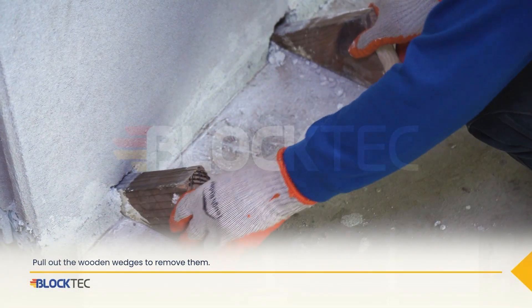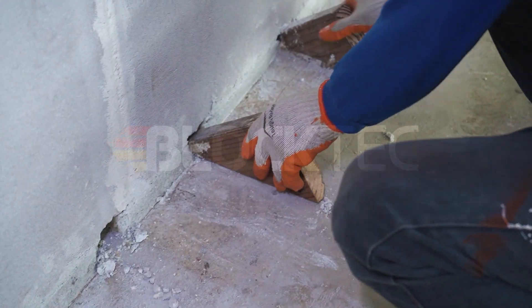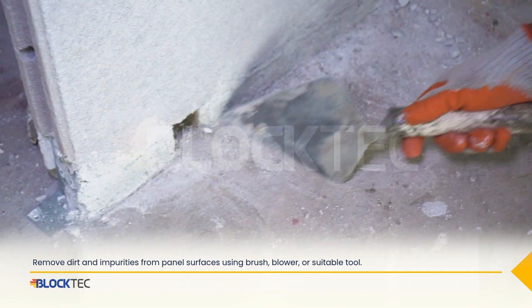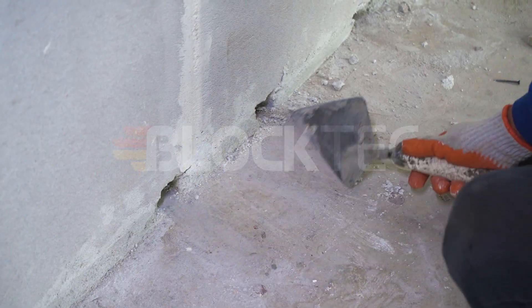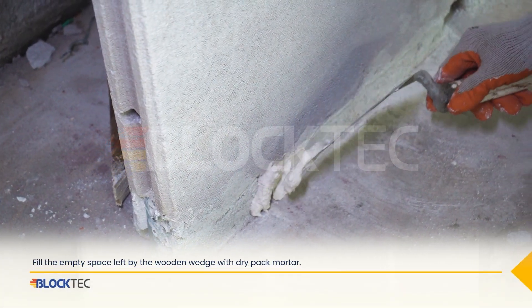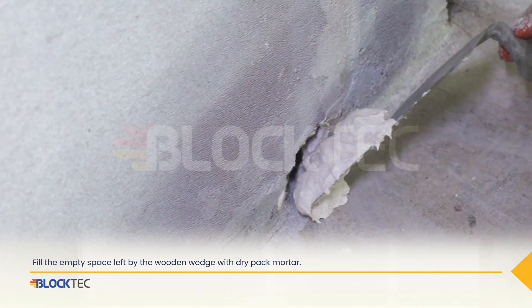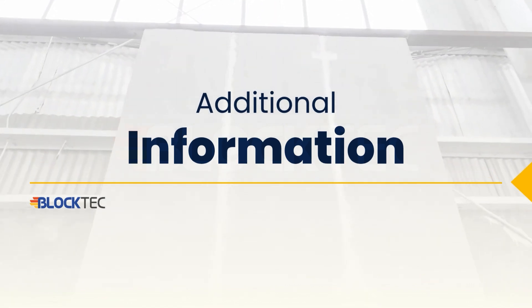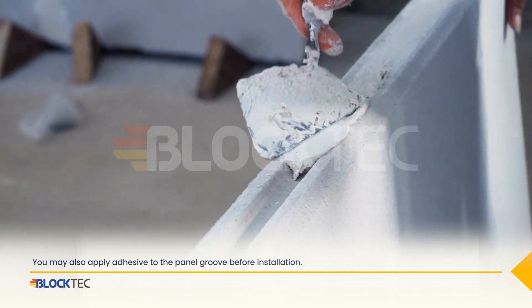Pull out the wooden wedges to remove them. Remove dirt and impurities from panel surfaces using a brush, blower, or suitable tool. Then fill the empty space left by the wooden wedge with dry-packed mortar. You may also apply adhesive to the panel groove before installation.